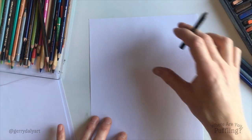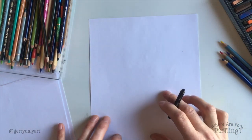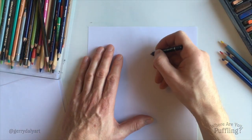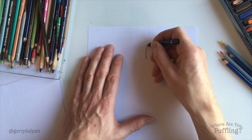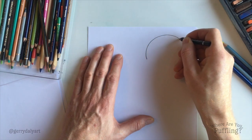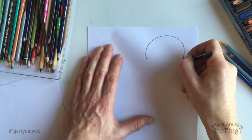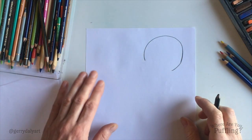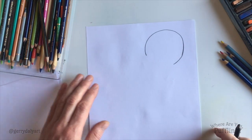I'm gonna do Puffling's head here at the top and then her body down here — really simple shapes. Let's start off with that head. Round and round and round. That's almost a circle — Puffling's head.